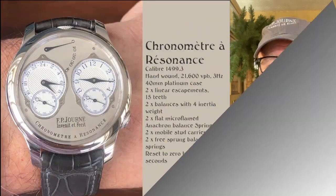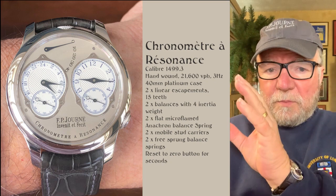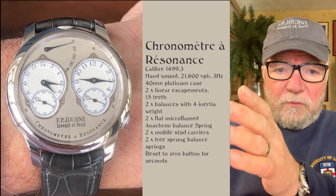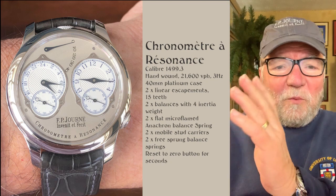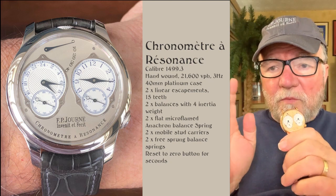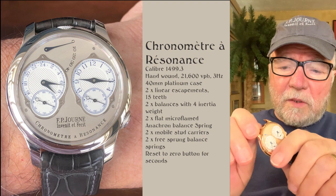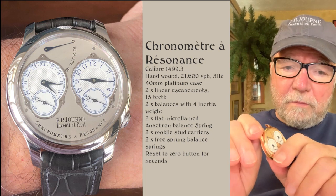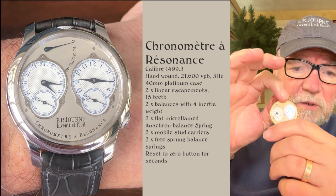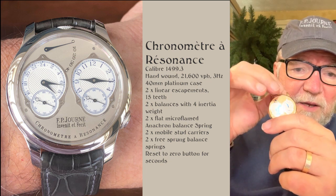This next watch was supposed to be made only for 2019, with this particular model. On the right side is the 12-hour time, and on the left side is the 24-hour time. To set and wind this watch is a real trip. I have one — mine's a little different, much older, from 2002. Rick's is from 2019. The way you wind it, I always take off the top band. When you turn it to the right, it sets the hand on the right. When you turn it to the left, it sets the hand on the left.